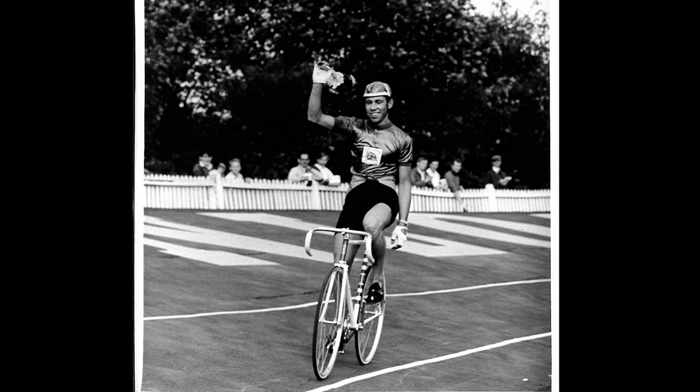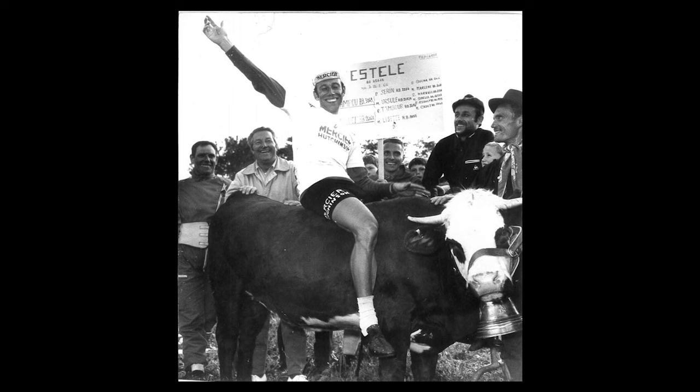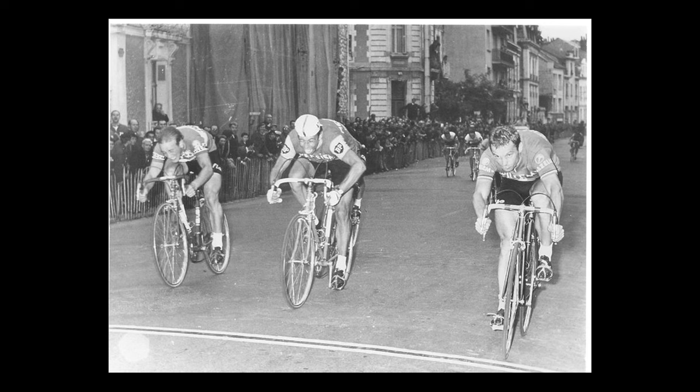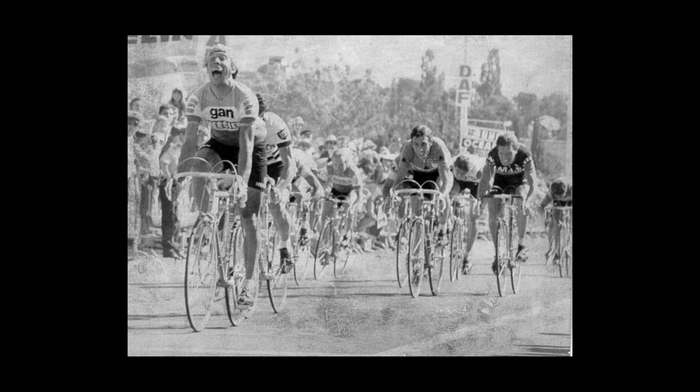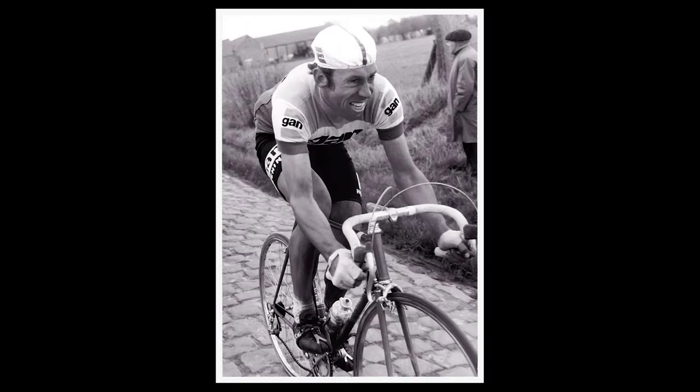Barry Hoban actually had his frames built by Maurice Woodrup in Leeds, England, and then they would paint them in Mercier pink, and when he would get to the training camps or to the season, they would actually put the Mercier decals on the bikes. That's a practice that was fairly common — people having their favorite frame builders build their bikes and then having them painted up like the team. Other notable results for Hoban were a stage win in the '64 Vuelta, he won the 1974 Ghent-Wevelgem beating Eddie Merckx and Roger De Vlaeminck, and he podiumed at Liège and Paris-Roubaix.